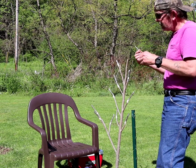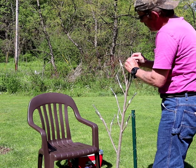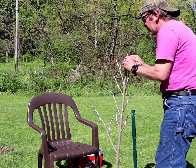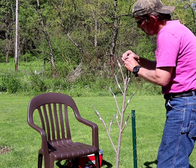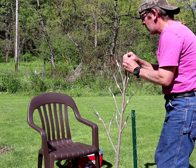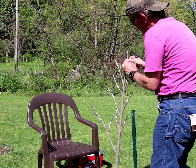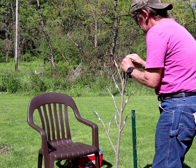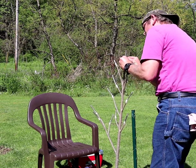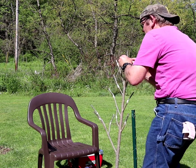Now just to slide it in there and cross my fingers that it works out. She's all tucked up in there. Make sure she's matched up. There we go.